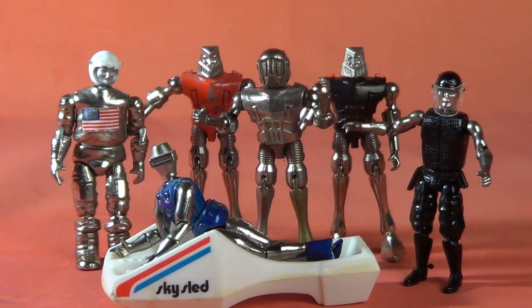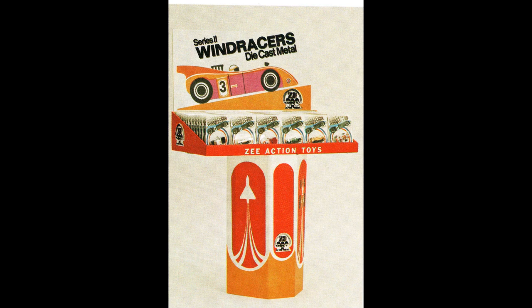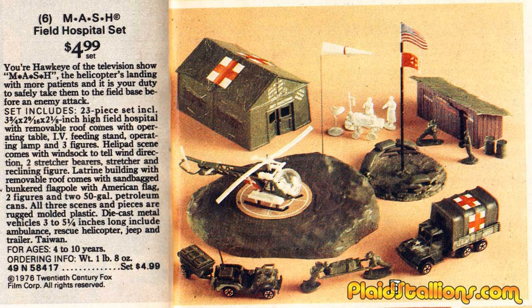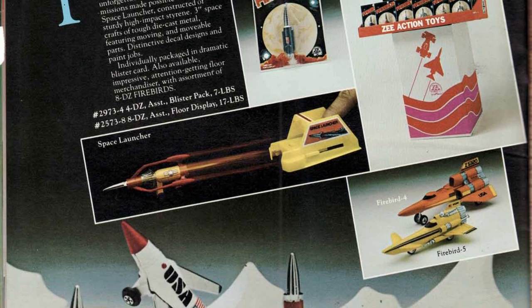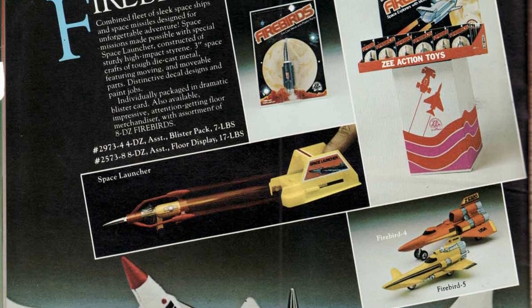Now, just to give a history on Z-Toys, they weren't exactly a Mattel or a Hasbro. They tended to sell smaller-priced items like die-cast cars and inflatables. The only license I can find that they ever dealt with was M.A.S.H., where they did a series of die-cast vehicles and playsets. They're also famous for the notorious series of knockoffs Firebirds, which are very obviously just copies of Gerry Anderson's Thunderbirds.